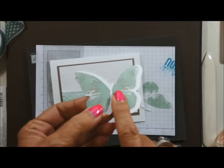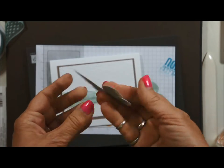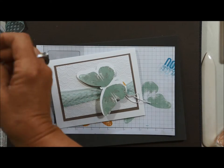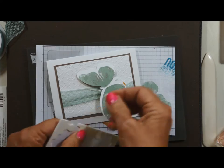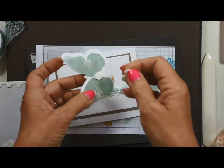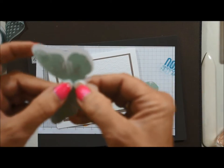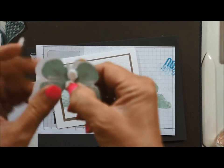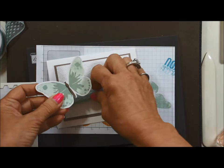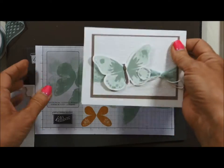Stampin' Up's cardstock is amazing — it's two-sided! If you make a mistake, just turn it over and stamp on the other side. Now we need some dimensionals. I use the other side of the paper myself — dig your fingernails in to release the backing, and then attach it right there.